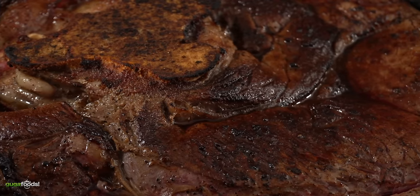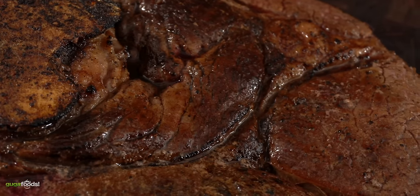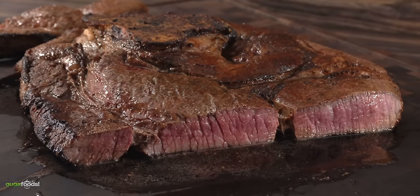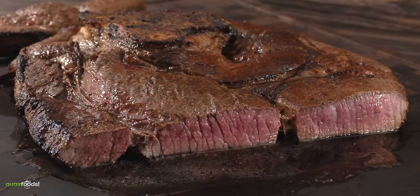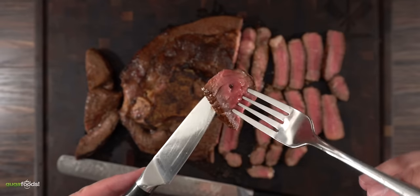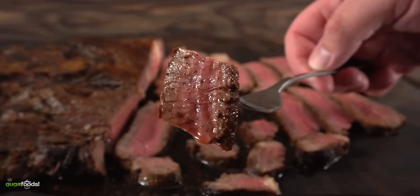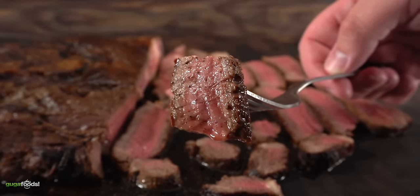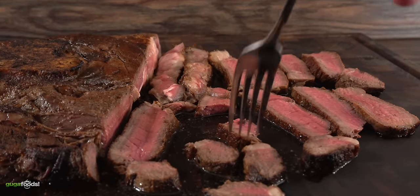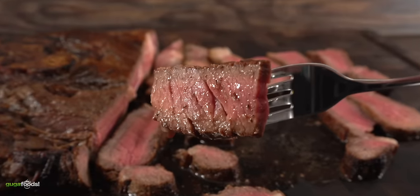In Brazil we call this steak 'capitão' because it's the captain of all steaks — you will not find any bigger steak than this. Once I cut it open: perfectly medium rare, just the way I like it. It will be a crime to cook it well done, and the cast iron skillet did its job perfectly. As I went in for the bite, it is not the most tender steak I've ever had, but it does have a wonderful flavor. If you ever want to cook a monster steak like this, make sure you cut it real thin. This is a steak you can feed the whole family, and it should definitely be on your bucket list at least once.